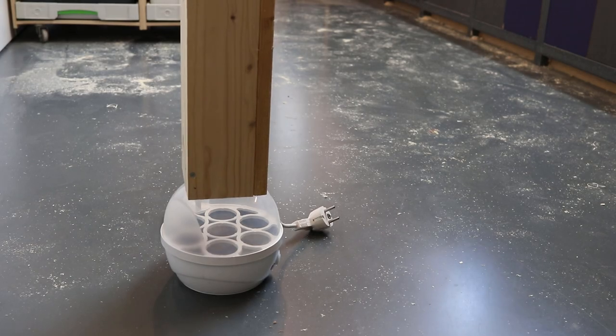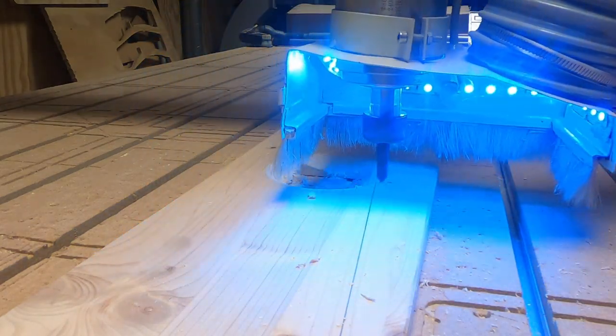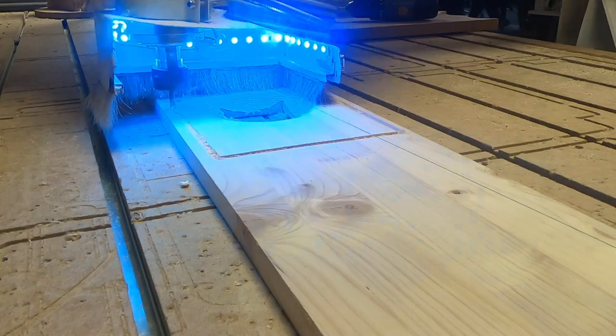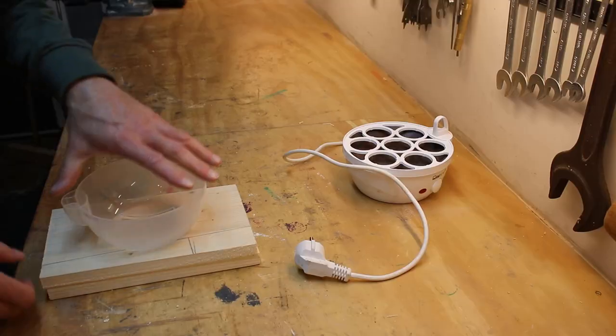For the part between the cap of the egg cooker and the steam box, I used the CNC router to make a perfect fit connection. The laser cutter was very helpful to make the right size hole in the cap of the egg cooker.